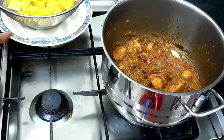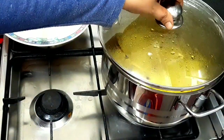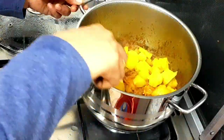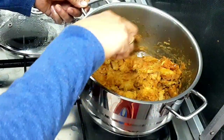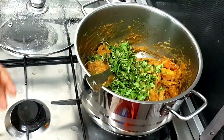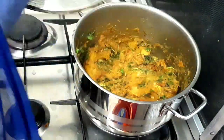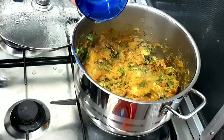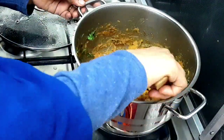Now we have to make some of our eggs and do this. We need to make some eggs and rice. We need to make some of our eggs so we can mix it. Add 1-2 tablespoons on medium low flame. Now we are ready to serve.